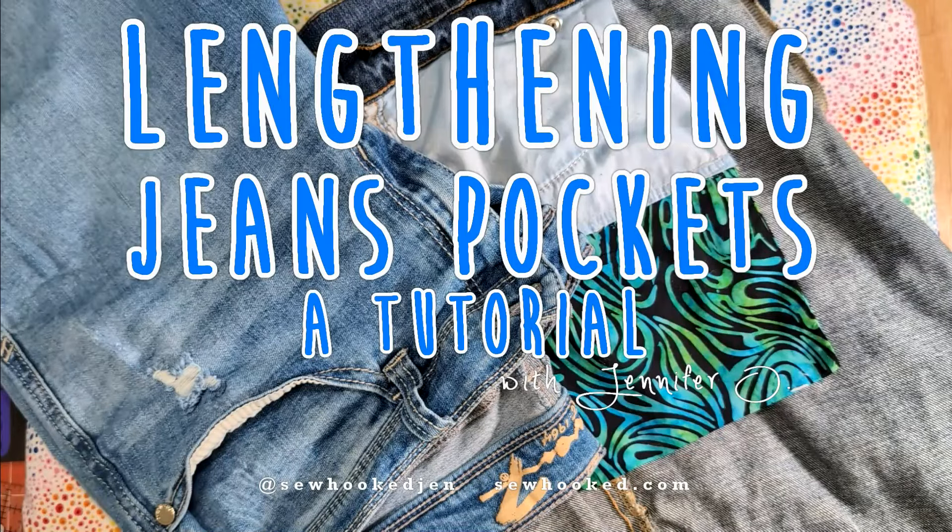Hello my friends, this is Jennifer. Welcome back to my sewing room. Today we're going to do a quick little tutorial, as promised, for lengthening the front pockets on your jeans.